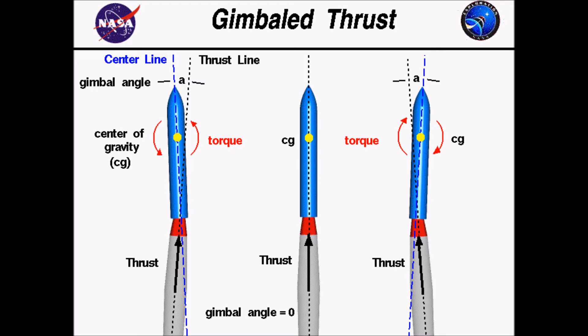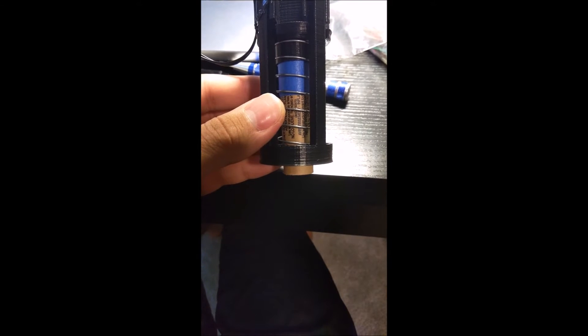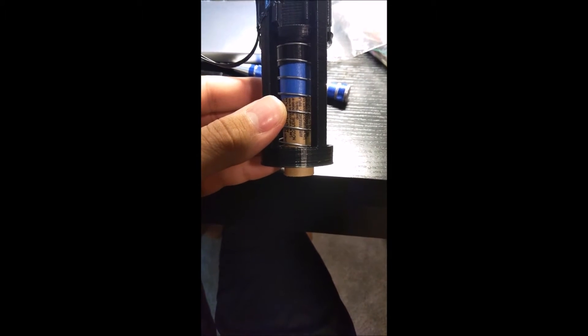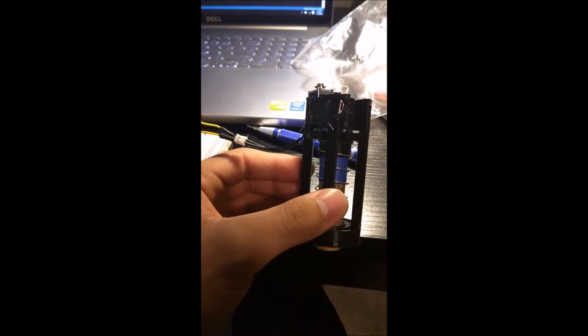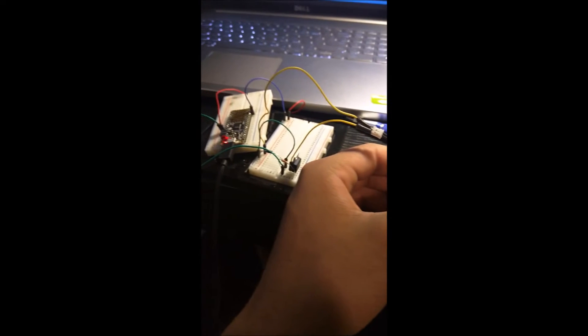During the summer of 2016, I designed, built, and tested this system. Development began with 3D printed gimbal mechanisms designed in SOLIDWORKS, some electronics on a breadboard, and preliminary testing code.